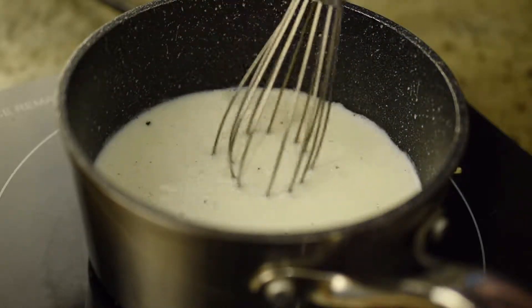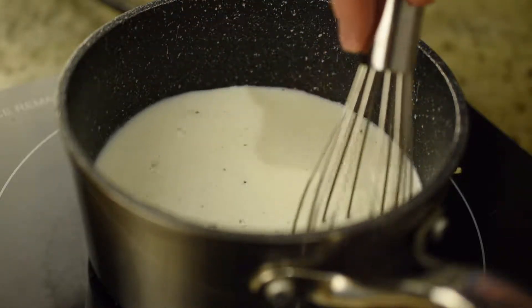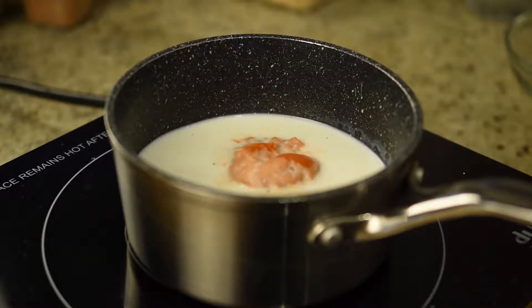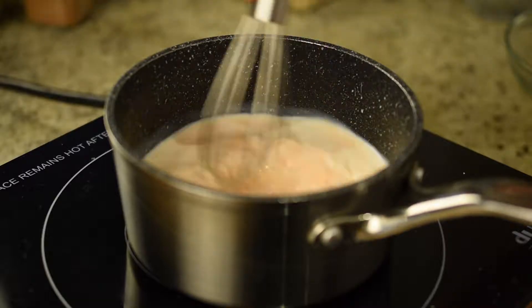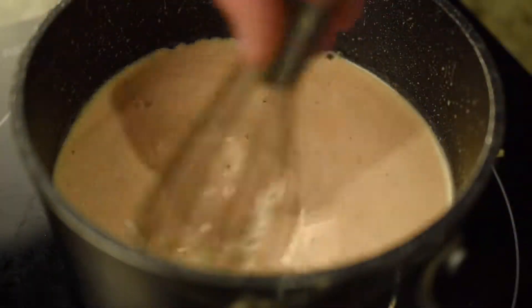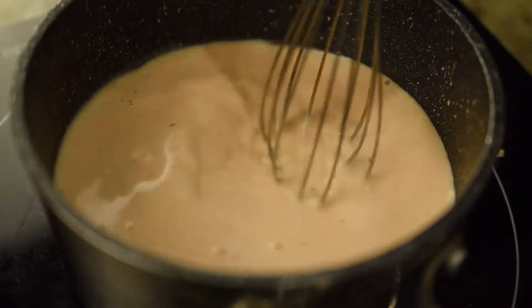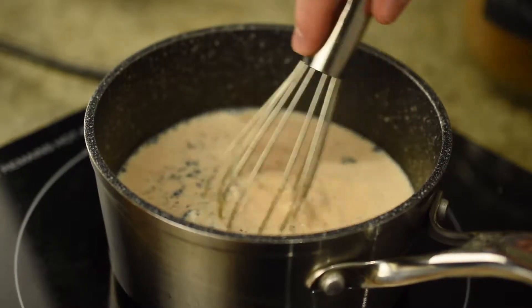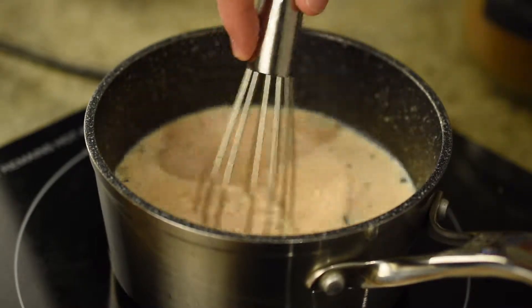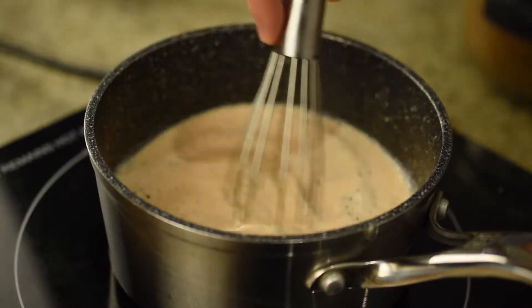Quickly whisk the mixture to distribute the vanilla seeds evenly. Finally, add a heaping tablespoon of pumpkin puree to the milk, and over medium heat, whisk the pumpkin into the milk until it is thoroughly combined. While stirring, continue to heat until the milk becomes hot but before it starts to boil, then add in a tablespoon of brown sugar for a touch of sweetness. Whisk until the sugar is dissolved, then remove the milk from the heat.